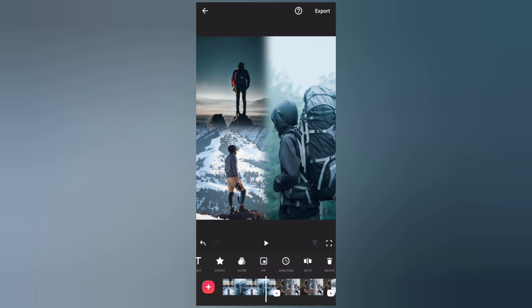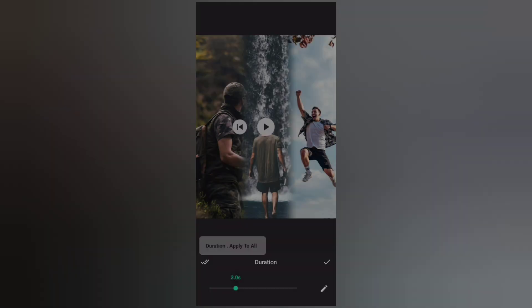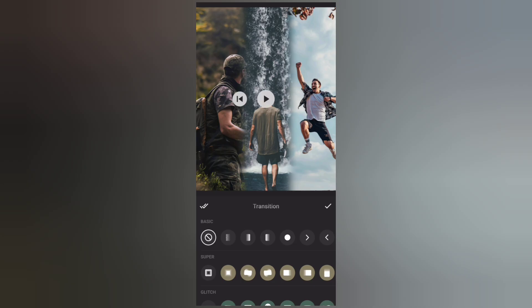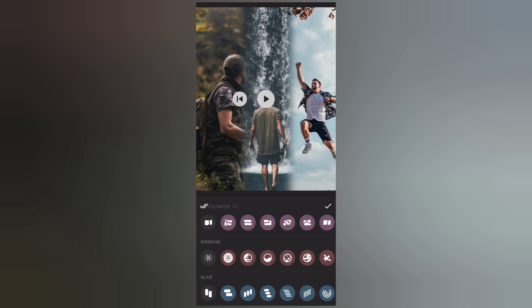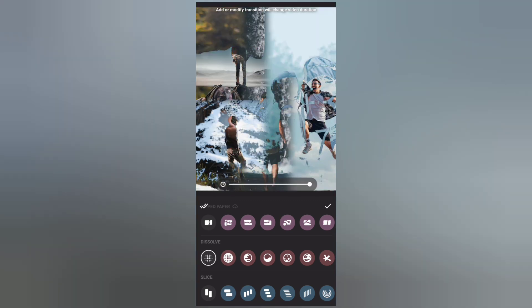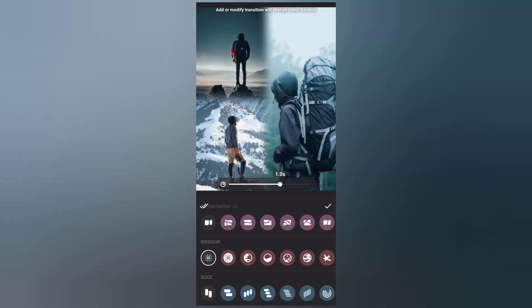Set the duration to three seconds and apply to all. Now let's add transitions to the photos — I'll use the soft transitions. Set the duration and apply to all the photos.